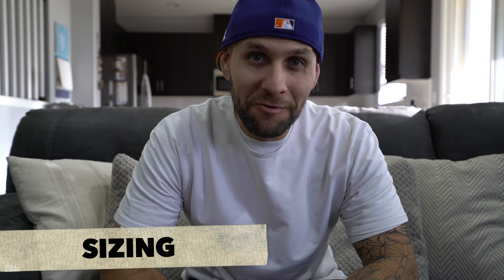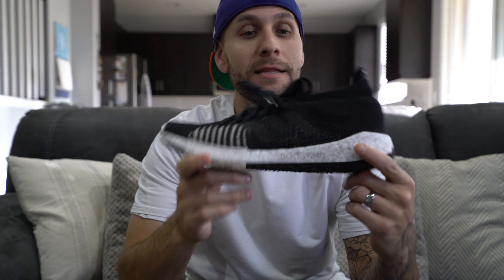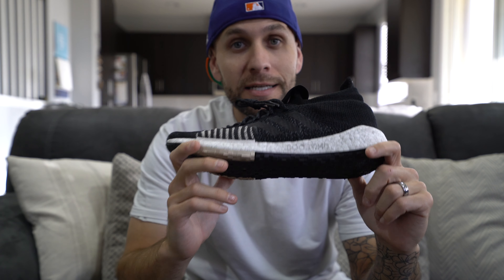It's been like amateur hour for me on this video and the previous two, for whatever reason — I keep forgetting to talk about sizing. I know you guys need to know and want to know, and that's why you come here. The Pulse Boost HD is true to size 100%. There is a lot of room in the toe box — it feels great. Go true to size, don't hesitate on that. You don't want to go any smaller and you don't want to go any bigger. Any bigger and you'd be sliding all over the place, any smaller and you'd be jamming your toes into the front of the shoe.